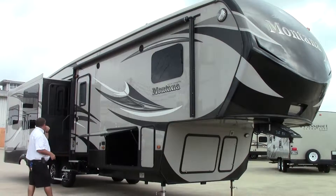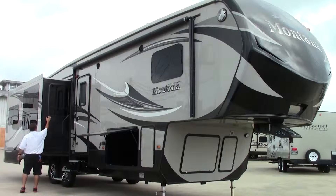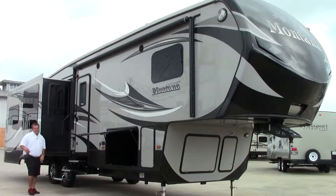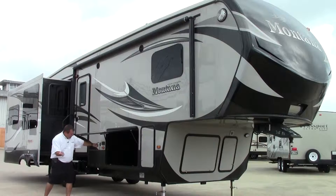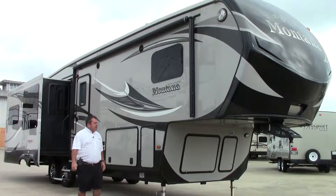You have frameless windows throughout. That simply means that traditionally on the outside they used to use jalousie windows, where over time you would have to caulk them. With the seal being underlaid on the inside, you don't have to worry about that. All the windows open outward, which seems to allow air to come in without the rain when it's raining. You've got full pass-through storage.